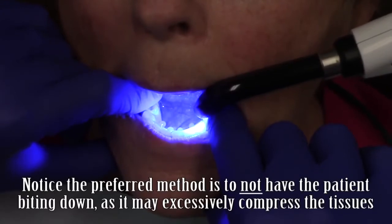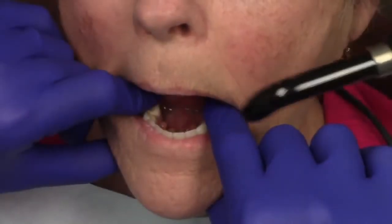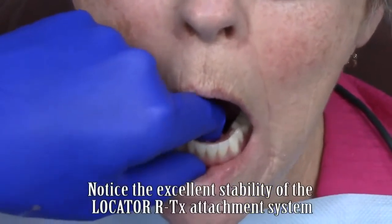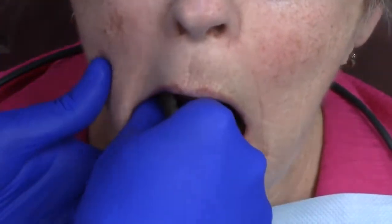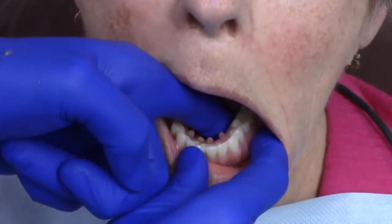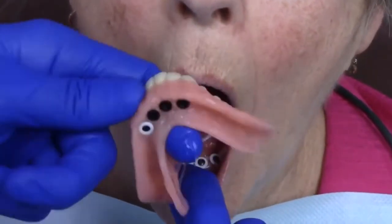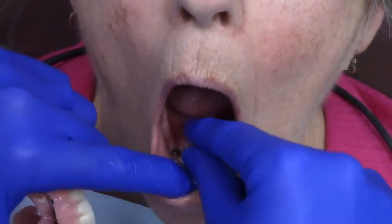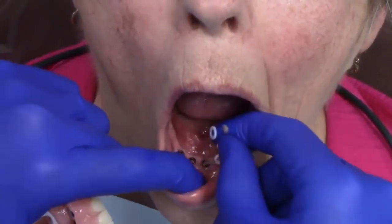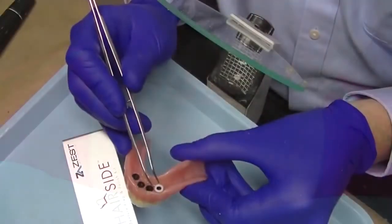I use a light curing unit to cure the chair side attachment processing material. After approximately two minutes, complete polymerization of the attachment processing material is achieved. Notice how firm the denture is to the edentulous ridge and the implants. I instruct the patient that they might feel a lot of pressure during removal. Notice how I carefully remove the denture, ensuring I'm visualizing any loose material, such as block out spacers, inside the mouth or on the Locator RTX abutments.